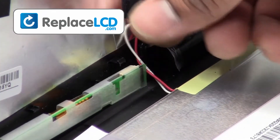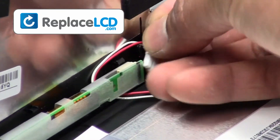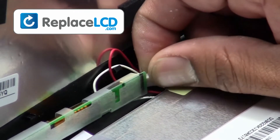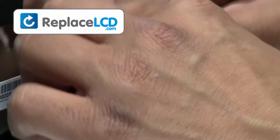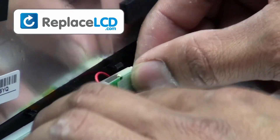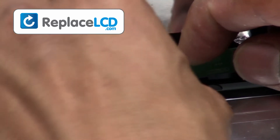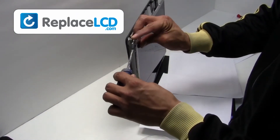Reconnect your LCD inverter cables. Screw the hinges back onto the LCD.